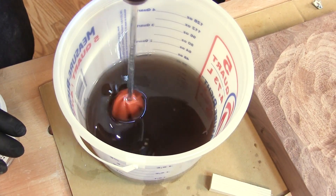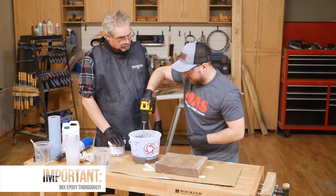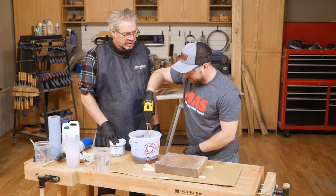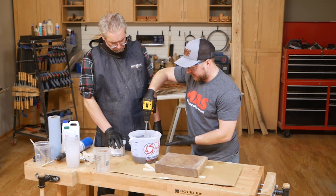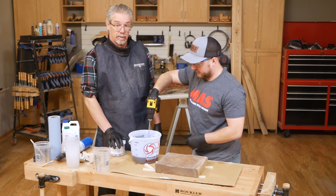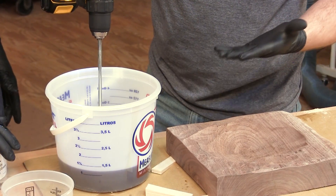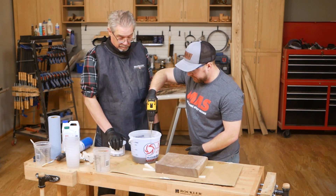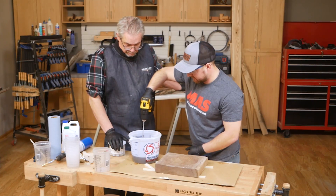A lot of user error happens when the epoxy isn't correctly mixed — some people get soft spots. Mixing is a very huge part of this to make sure everything reacts correctly. Can you over-mix? No, you can't over-mix, but with other systems like one-to-one, if you pour a large quantity and mix too long, eventually the chemicals react and it starts to kick off — that is not good when your epoxy starts to gel before you're ready to pour. With this system, I usually mix for about one or two minutes with a power drill, or about five minutes by hand.